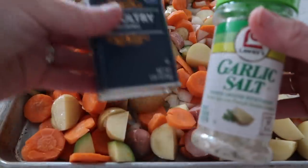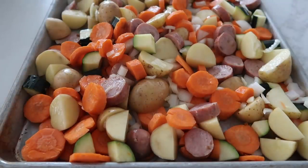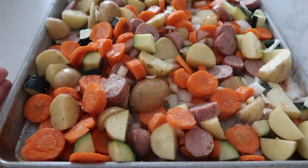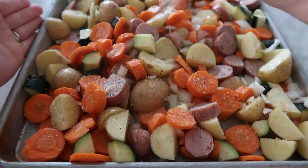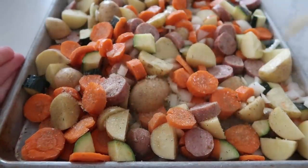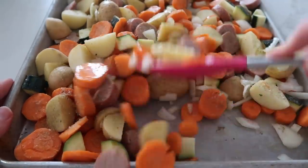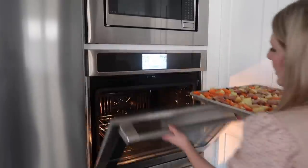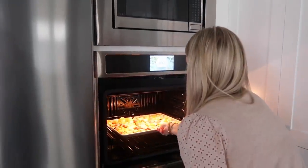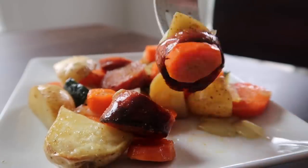Next add some garlic salt and some poultry seasoning — season to taste, however much you like. Spread the seasonings on everywhere. Once your seasonings are on, mix it up one more time and then we're ready to cook. Cook at 400 degrees for 20 minutes. They're all done cooking and it looks amazing. Let's try a bite — it's really good.